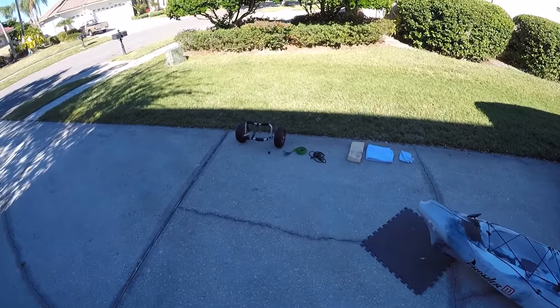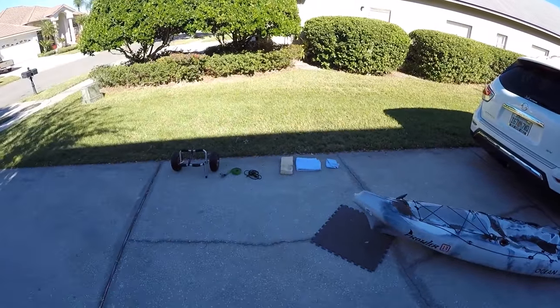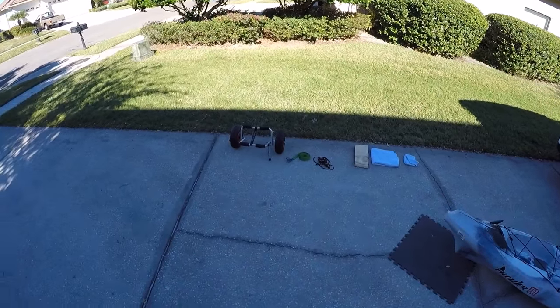Hey everyone, this is Tony for SaltStrong, and in this video we are going to show you how to put your kayak on top of your SUV or van or any kind of high vehicle, just simply using items that you would typically have with you when you go out kayaking.